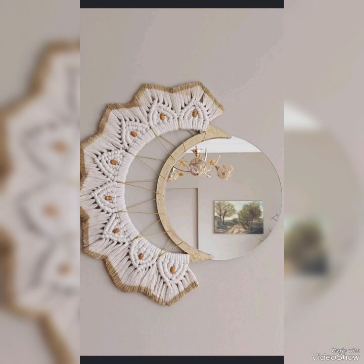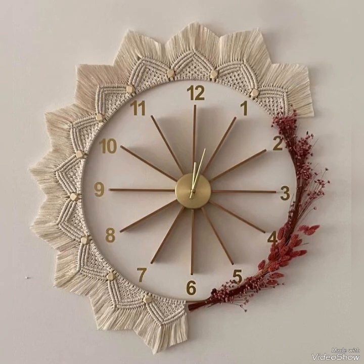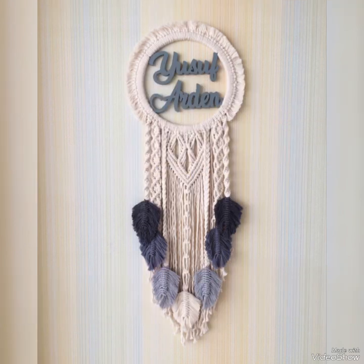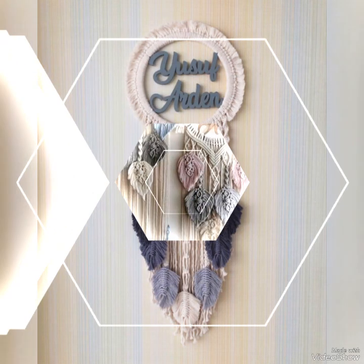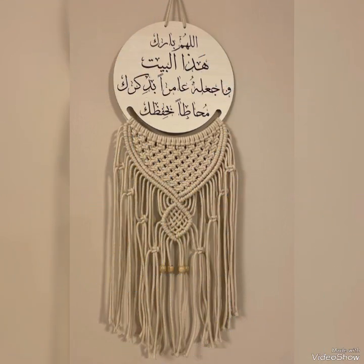I have different collections of macrame wall hangings on my channel already, covering almost all types — different sizes, different categories, and all other types of macrame work and handmade works like crochet and hand-knitted projects. Stay connected to get them all. Thank you so much for watching.